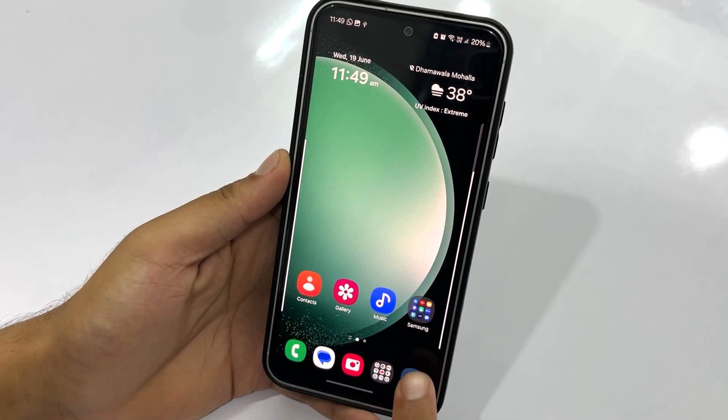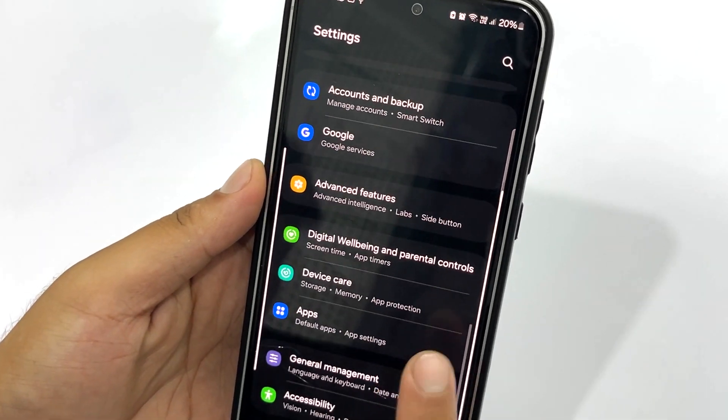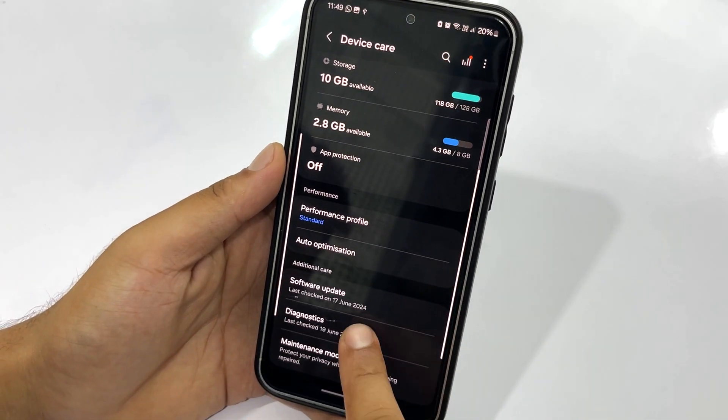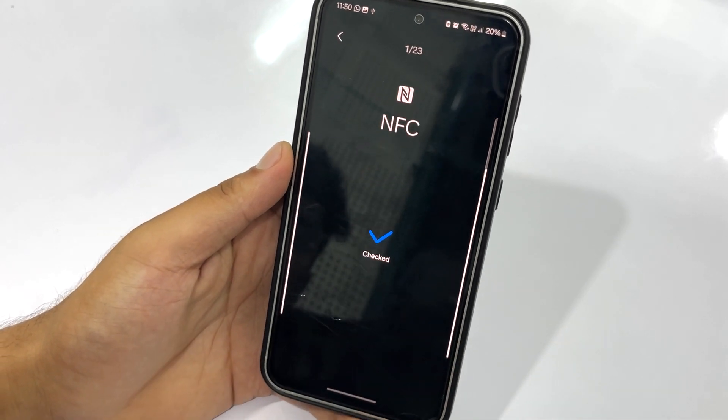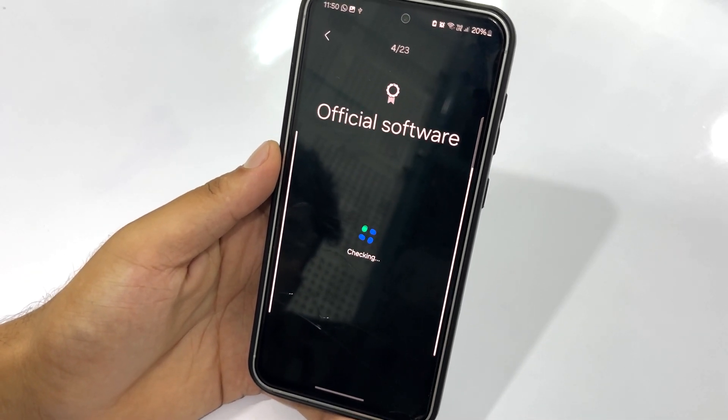Talking about diagnostics, the Samsung Galaxy S23 Fan Edition is armed with a phone diagnostic feature which lets you know the overall health of your phone. Just open Phone Settings, tap on Device Care, tap on the Diagnostic option, and select Phone Diagnostic. In it, you can use this tool to test all the components and software of your S23 FE phone.